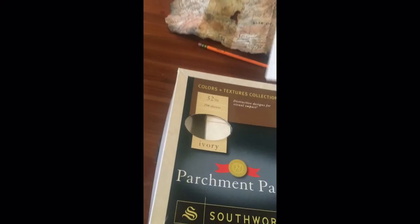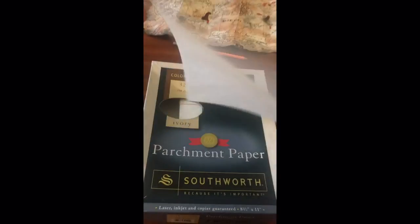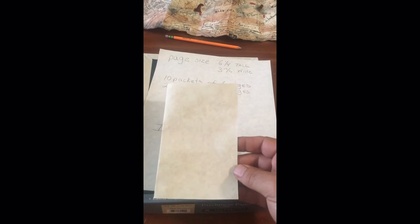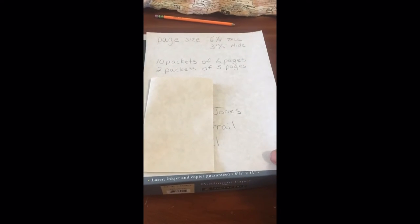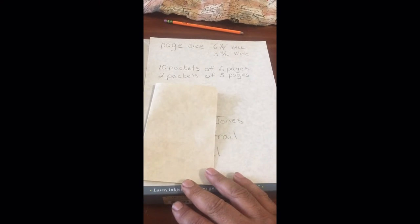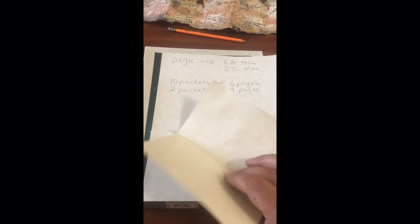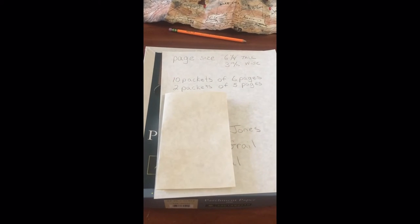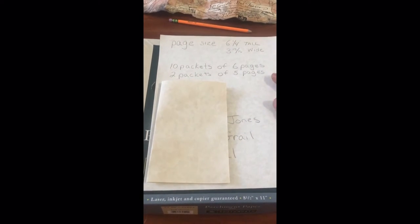First thing we're going to do — here's a regular 8½ by 11 sheet of paper. The diary pages are 6¼ inches tall by 3-15/16 inches wide. You can see the difference in size on top of a regular sheet of paper. We need to make 10 packets of 6 pages — take 6 pieces of paper, fold them in half like a book, cut them down to size. And then there are also 2 packets of 5 pages.